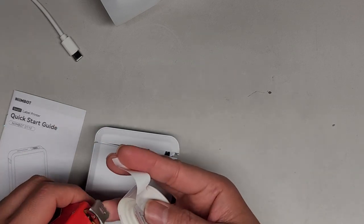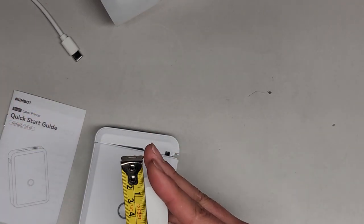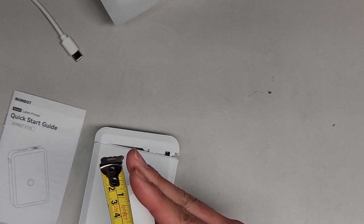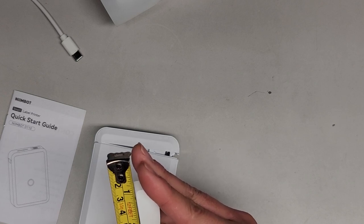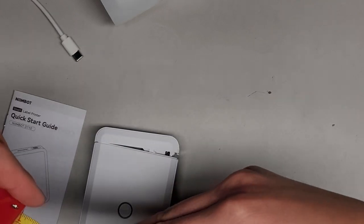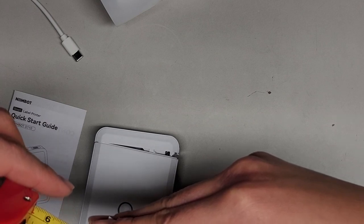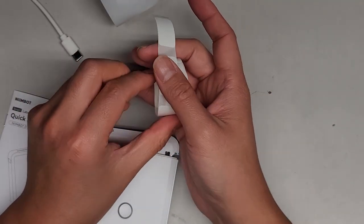So let me measure this label. I'm going to start from here so I can see — it's just over an inch, like an inch and an eighth. And in centimeters it's about three centimeters. Yeah, it's about three centimeters or an inch and an eighth.